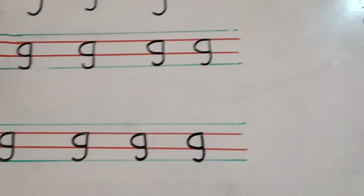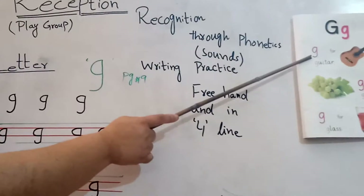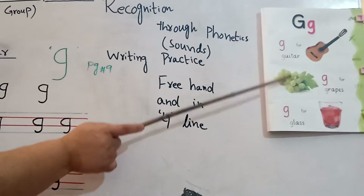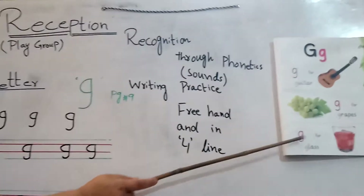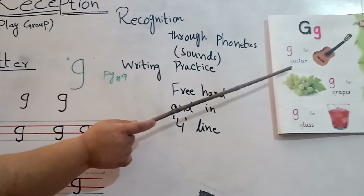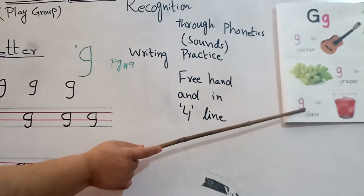Okay students, read once more with me. The guitar, the grapes, the glass. Pronounce it with me. Read the words. The guitar, the grapes, the glass.